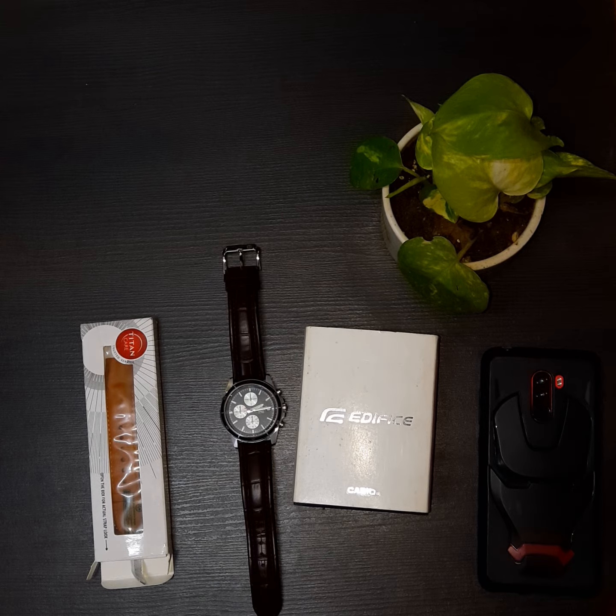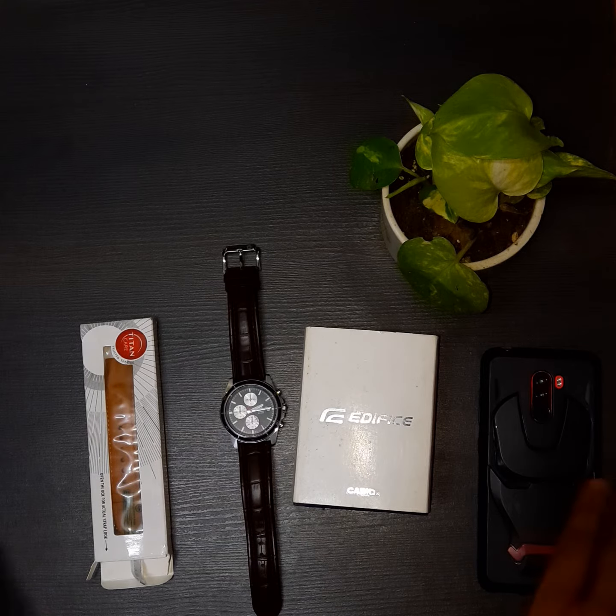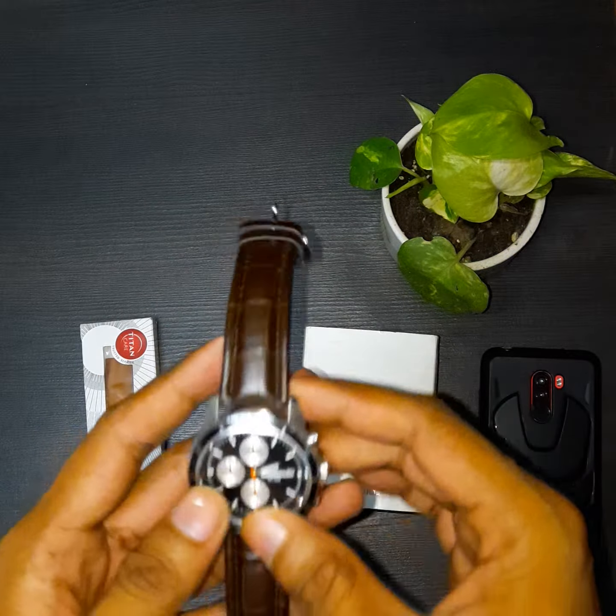Hi guys, hope you all are doing good and staying safe. Today I don't have any unboxing video, but I am going to review one of my favorite watches of all time. This is the Casio Edifice — here's the watch.